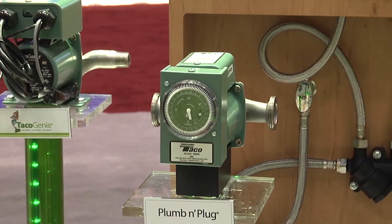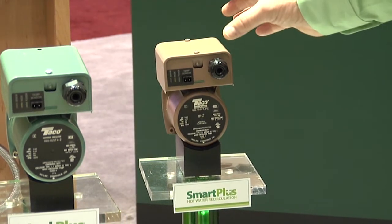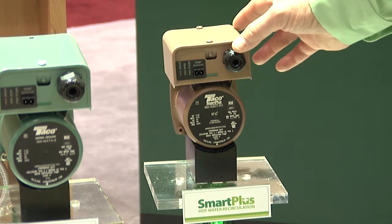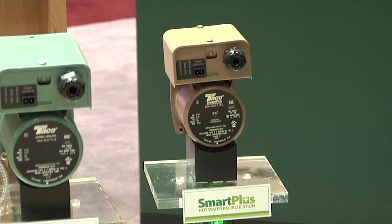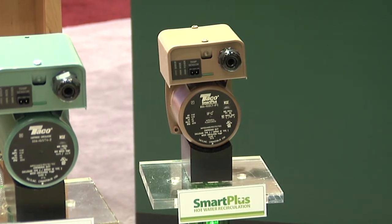We've gone one step further with what we call the Smart Plus, and that's this product here. We've equipped the circulator with a printed circuit board that can learn when you use hot water in the house, so we don't rely on a clock timer. With the aid of a sensor attached to the hot water heater outlet, it learns when your house uses hot water, records that data over a seven-day period, then uses that data to run the pump the following week — and it continues to record data week after week, constantly refreshing its data record.